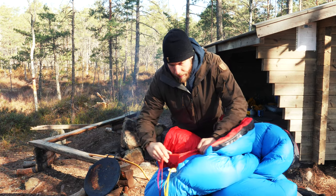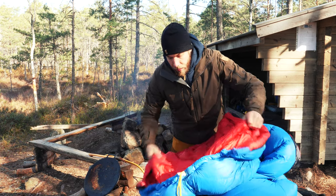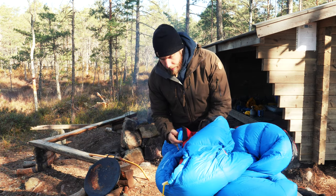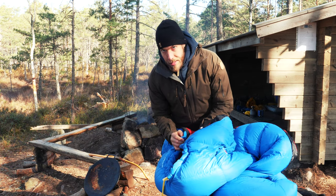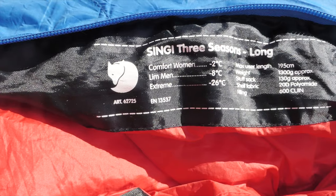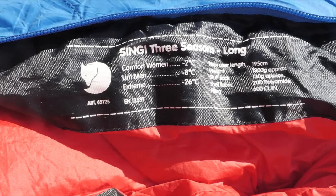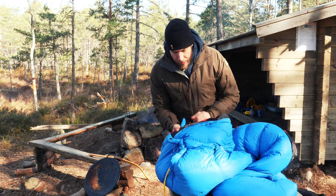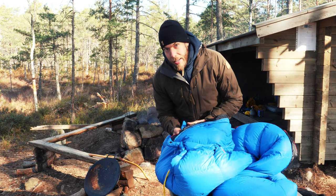It's a down sleeping bag, really warm. I used it tonight and we were around 0 degrees Celsius. It's good for down to minus 8 degrees Celsius for men, around minus 2 for women, and in extreme conditions you can push it down to minus 26.